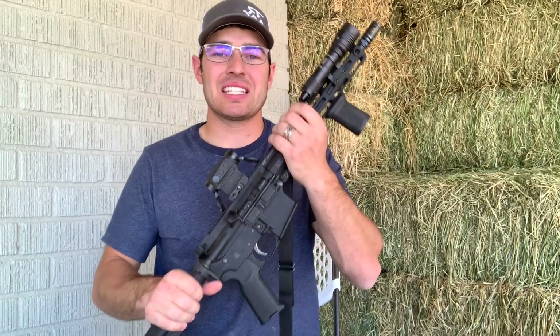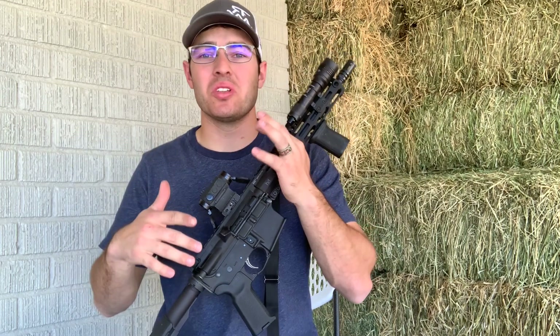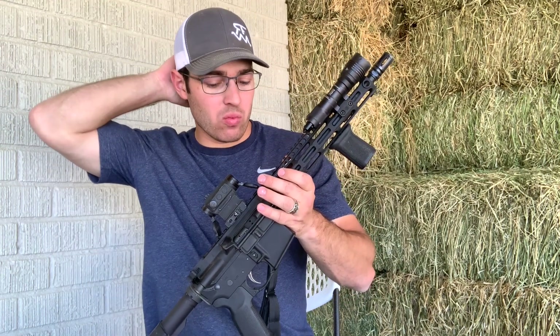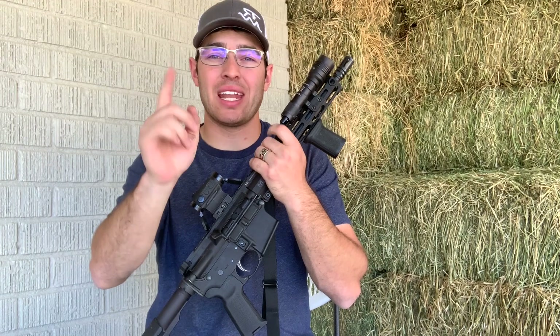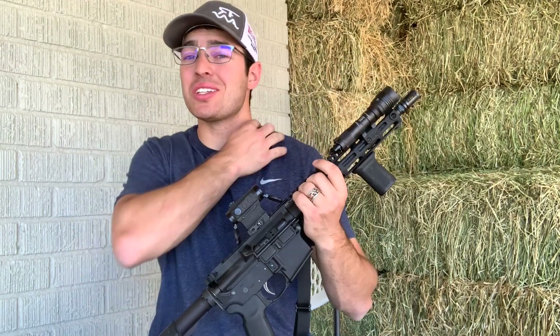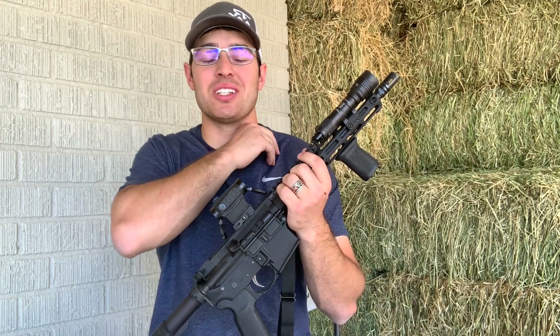Let's go ahead and take a look at my AR pistol-ish firearm kind of deal. I've had this gun for about a year now. Before we get started, I want to thank my wife Lene for going to the range with me and helping me shoot some footage and giving me commentary. If you want to see the commentary it'll be at the end of the video — she says some pretty funny stuff while she's videoing me.